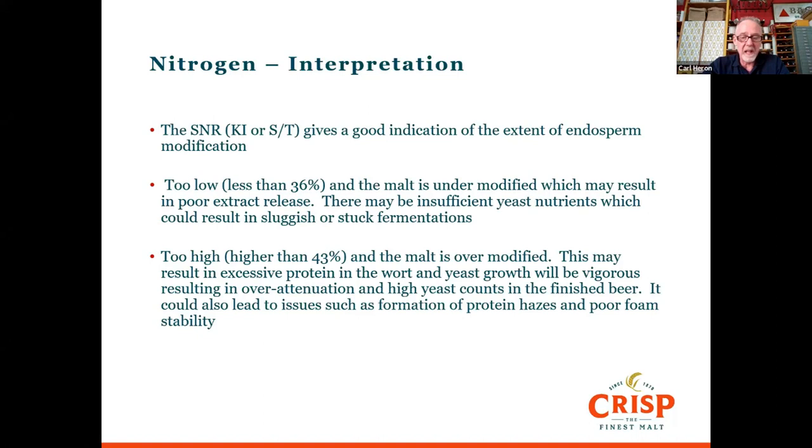If malt is coming through with particularly high modification, try to counter it with other types of malt that have less modification — or indeed you can use wheat, which has some good head-positive proteins.